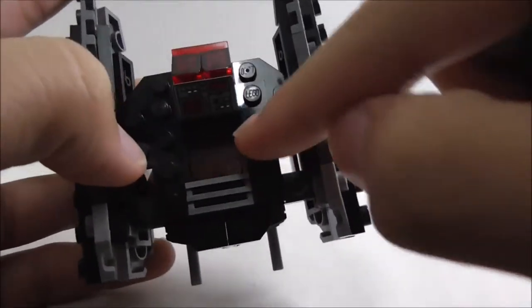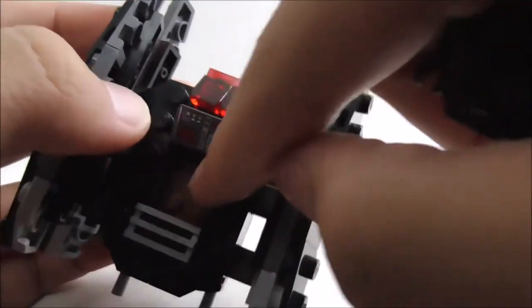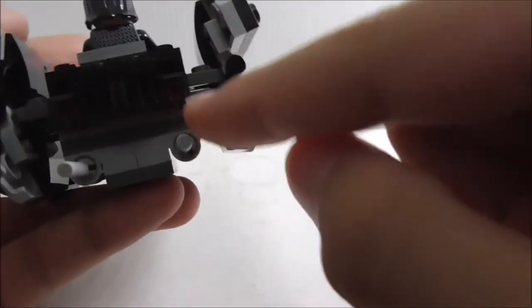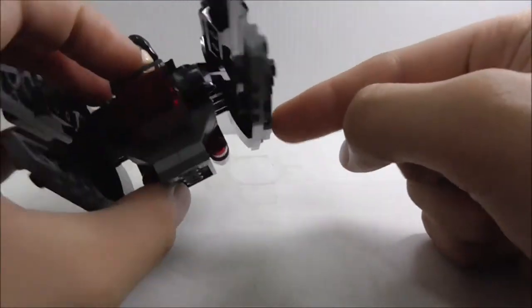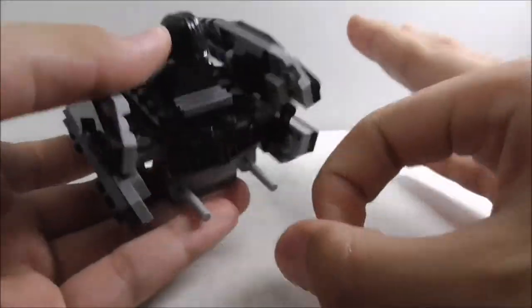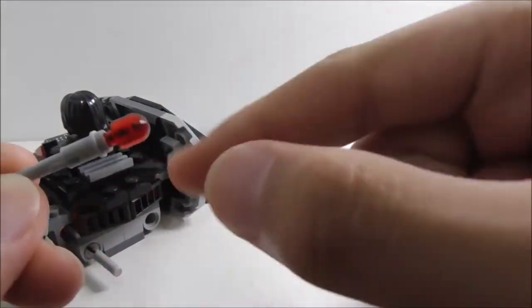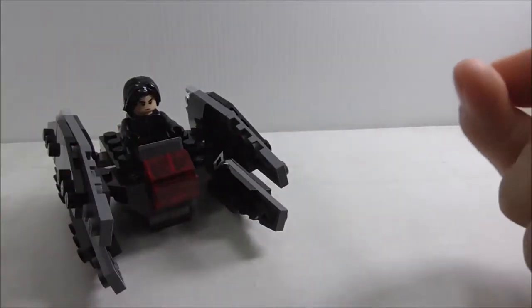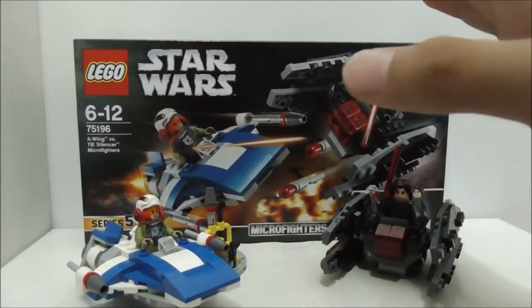The figure only sits on two studs, and I believe the seat piece is a new piece. You can sit Kylo Ren in there. The back has the clusters and flick-fire missiles with red tips, which you can flick off. That's pretty much it for the TIE Silencer build.